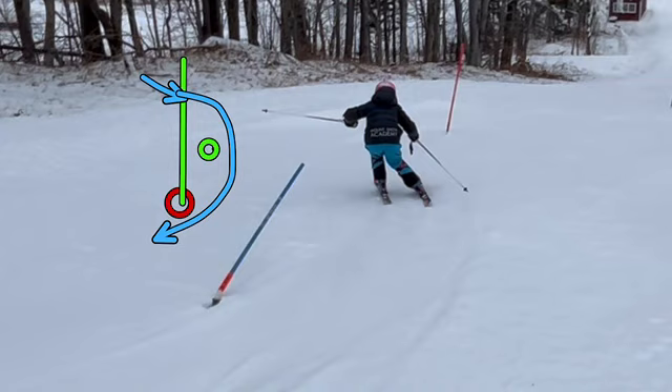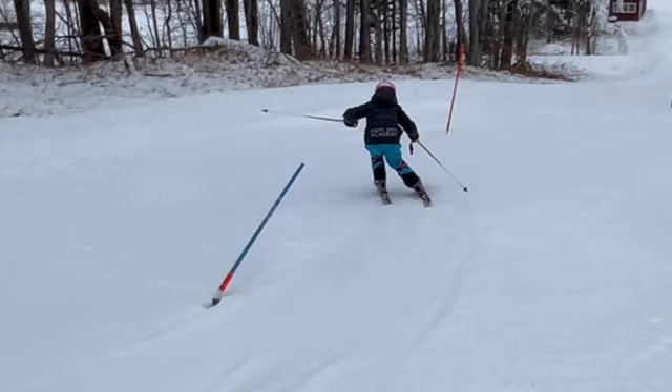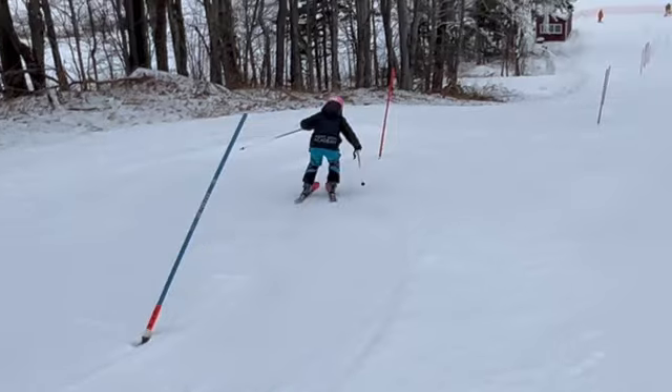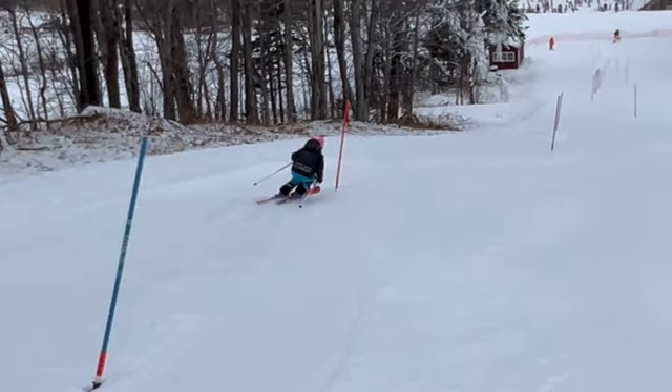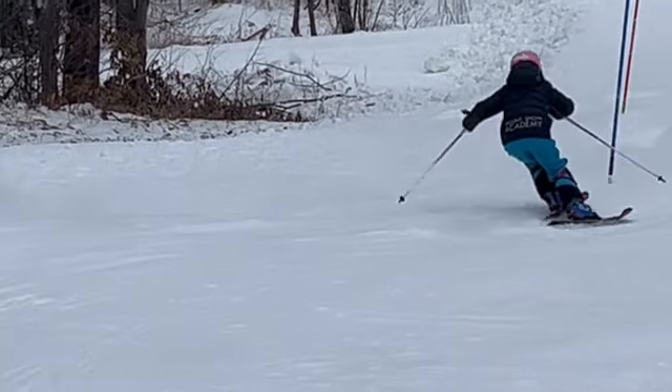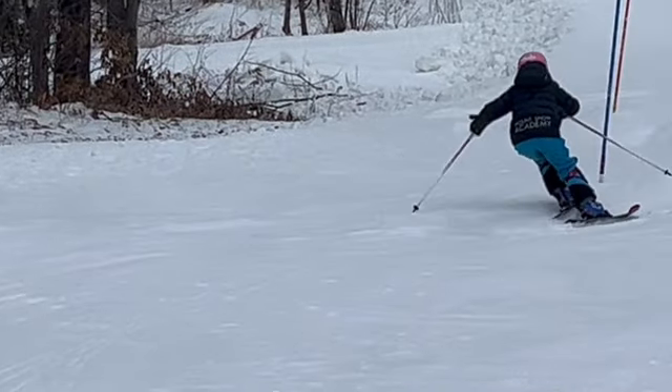We're not looking to turn around the gate - we don't have half a turn above and half our turn below. We're trying to turn around some piece of snow over here. If we have that kind of turn shape, that gate will then be more or less in our way at the completion of our turn and we clear it out. I love the way you were rolling up ankles and knees - you just couldn't do it because you had to lay off the skis.